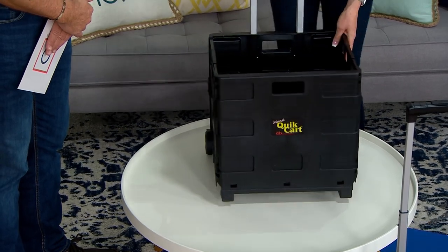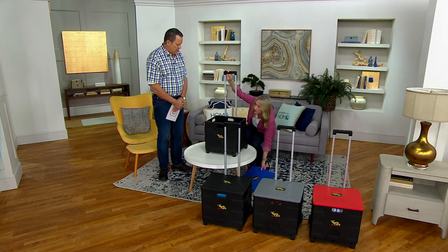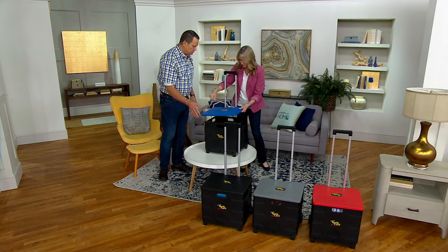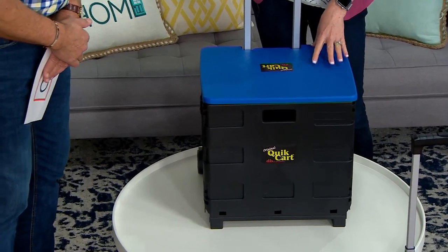You have a telescoping handle and you've got the two wheels — you're already ready to go. You can use it with or without the lid, but if you're going to use it, you want to line your grooves up with the handle and pop that on. This is going to haul up to 80 pounds.